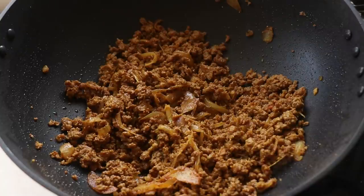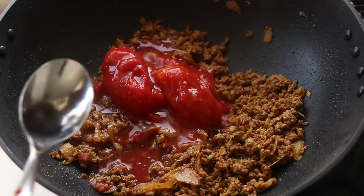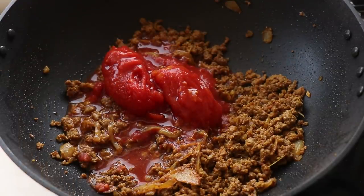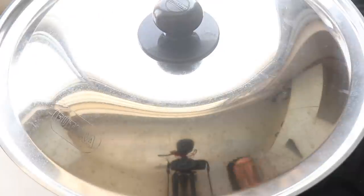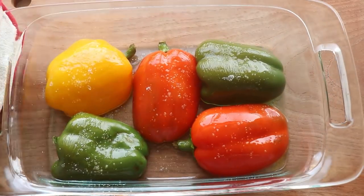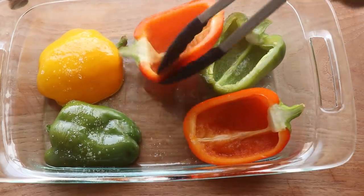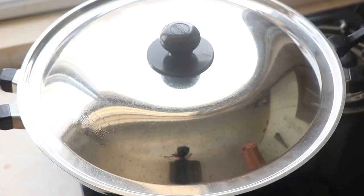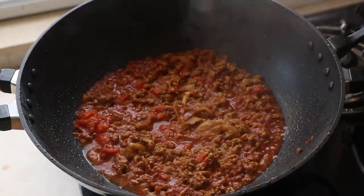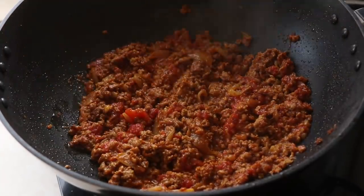Honestly you can eat this as it is, but I'm going to take it to the next level by adding in some canned tomatoes and also some water. Remember, beef and tomatoes are a great combination. I'm going to give everything a good mix and then cover it with the lid and cook it for 10 minutes on a medium heat. Meanwhile my bell peppers have finished their first round of cooking and I've taken them out of the oven. I'm just going to flip them over and then they can sit back, relax and cool down till they're ready to be stuffed. After 10 minutes I open up the lid and you can see that most of the liquid has dried out and we have a nice dry but still saucy mixture.